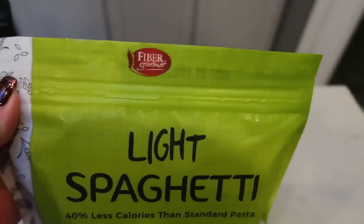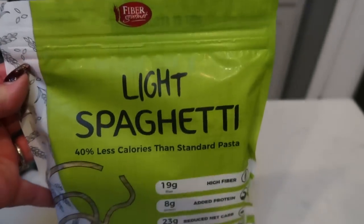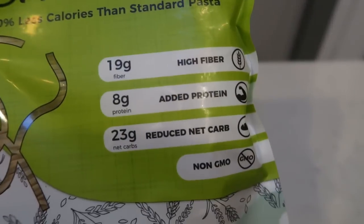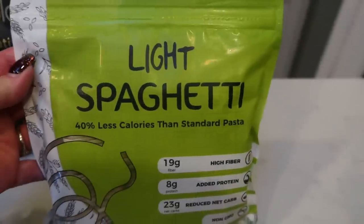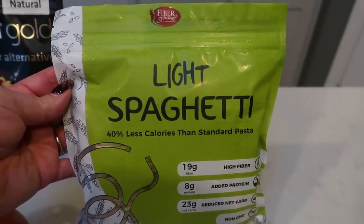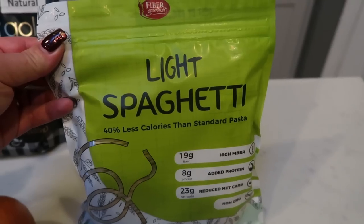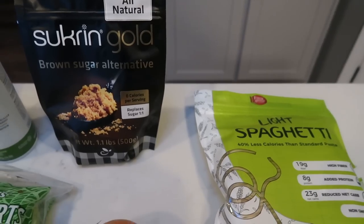For my pasta I'm going to be using the fiber gourmet light spaghetti, which simulates a Chinese chow mein. This pasta has 19 grams of fiber, eight grams of protein, 23 carbs, and is non-GMO. Two ounces is only three smart points versus traditional pasta at five to six. My husband and I both like the taste and texture better than traditional pasta — it holds its shape and doesn't get gooey. You'll also need ginger, two tablespoons of water, a large onion, some celery, shredded green cabbage, and chicken.